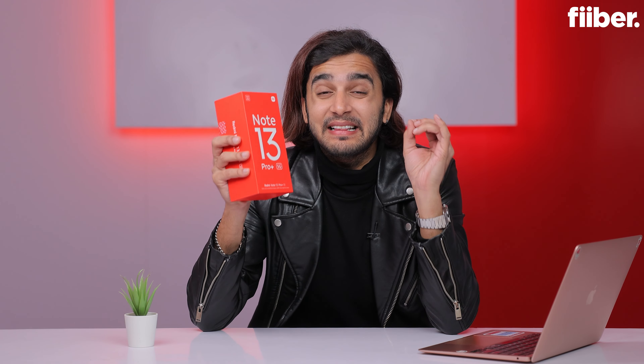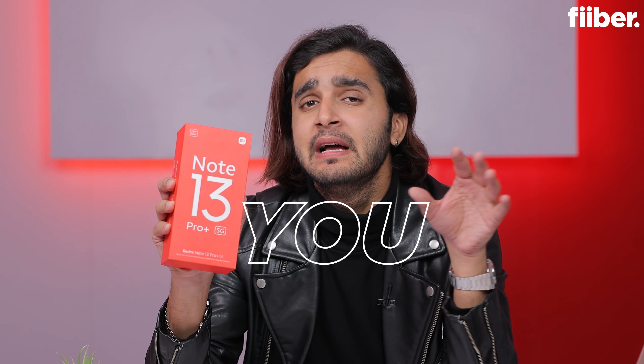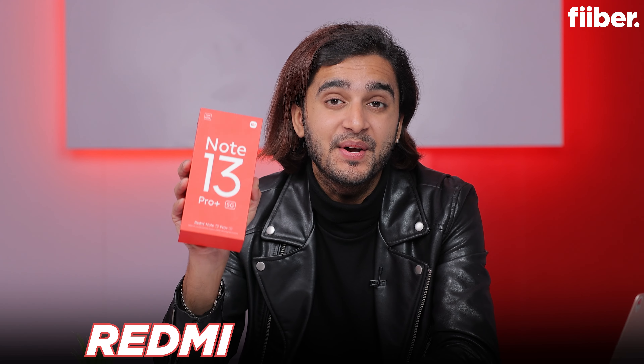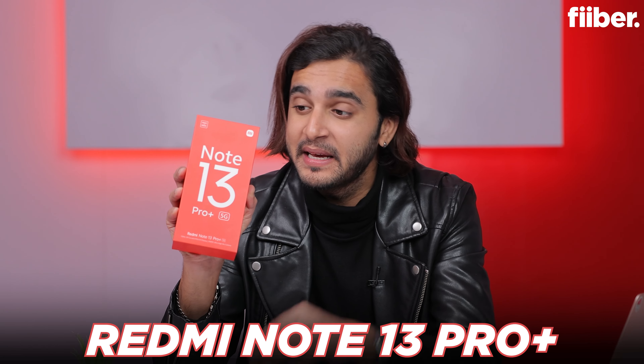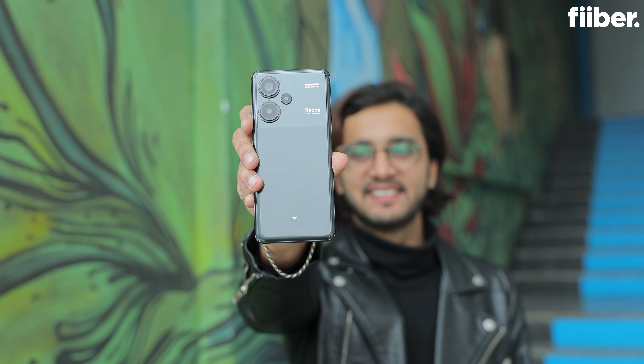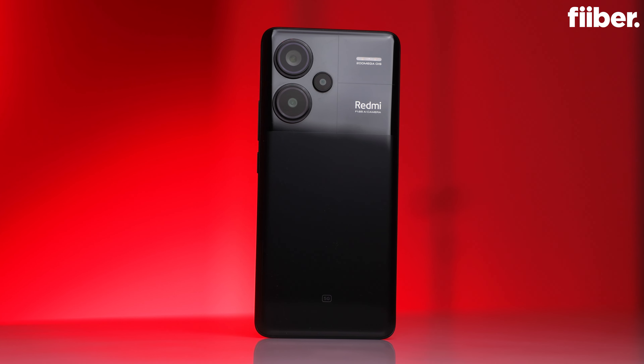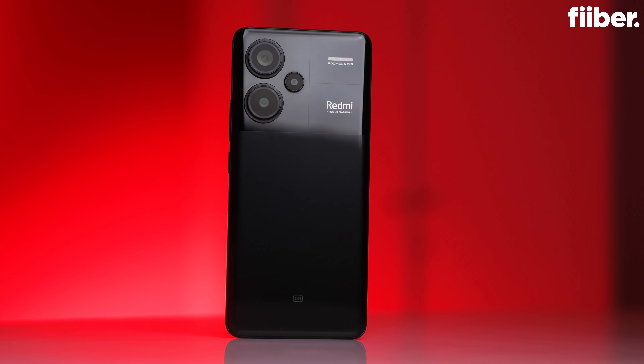This is an early bird unboxing of the Redmi Note 13 Pro Plus. Three phones are launching in the Redmi Note 13 series, and I have the top-end Note 13 Pro Plus here. This one has a lot going for it — there are a slew of upgrades and I'm going to talk about each one and give you my first impressions.